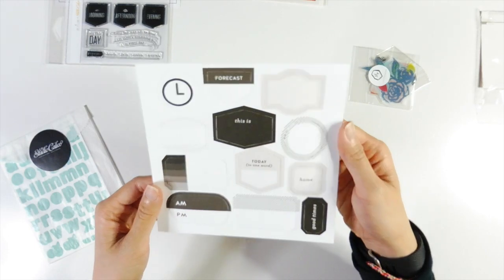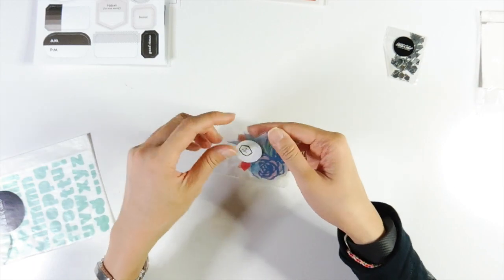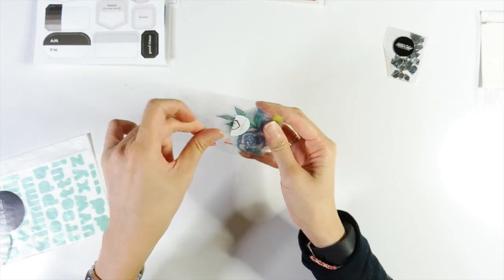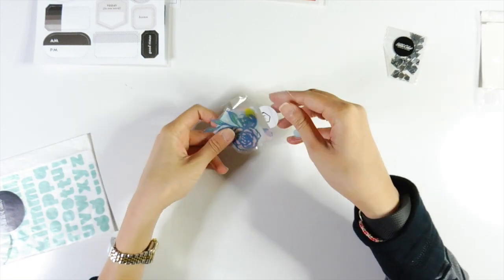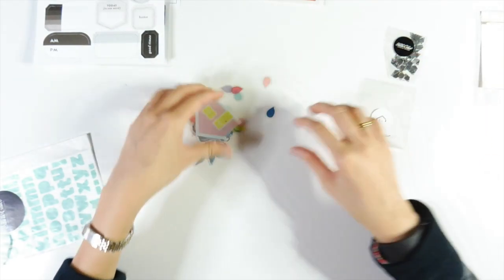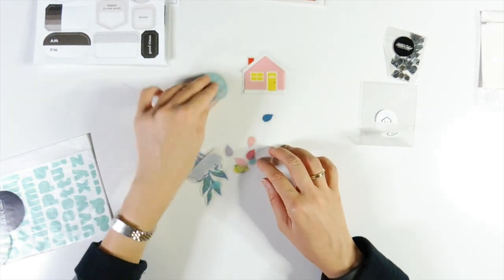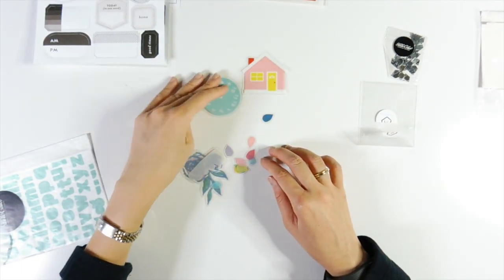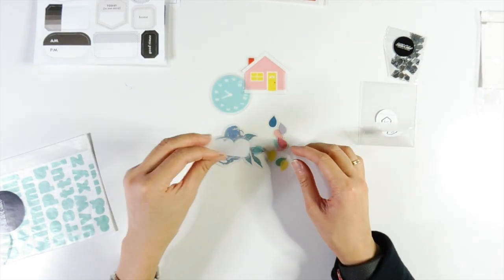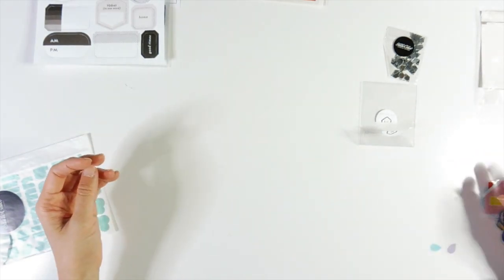And you get these — similar to the documenter kit — acetate pieces as well. They look exactly the same as the documenter kit except they're a different colour. So the house in the documenter kit was blue — now you get pink. And the clock face you got in the documenter kit was red — this one is blue. They're all exactly the same except of different colour.